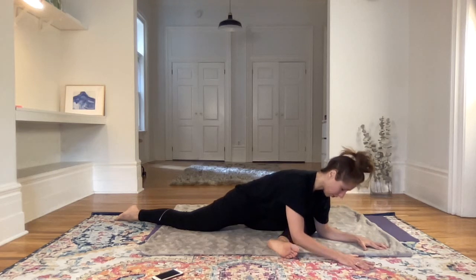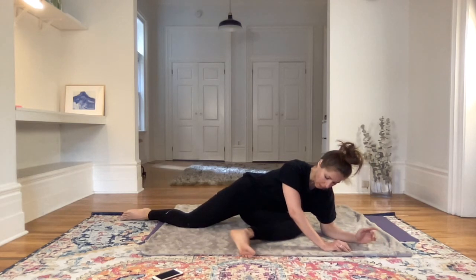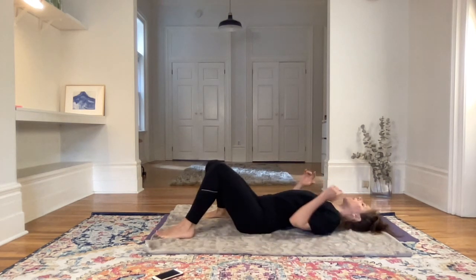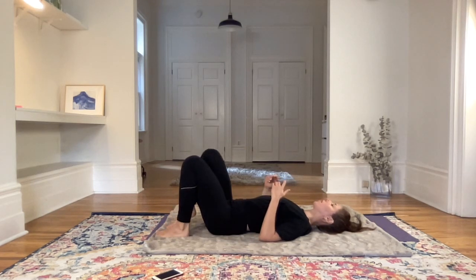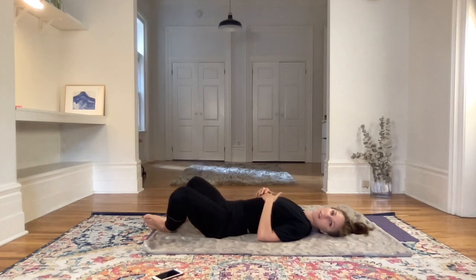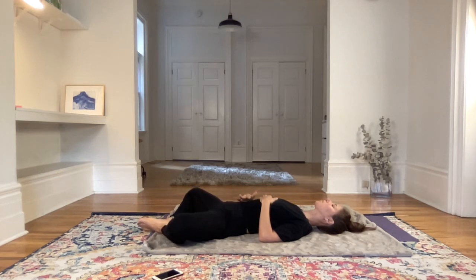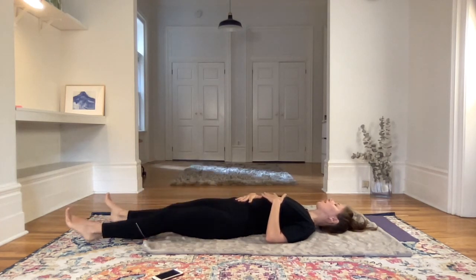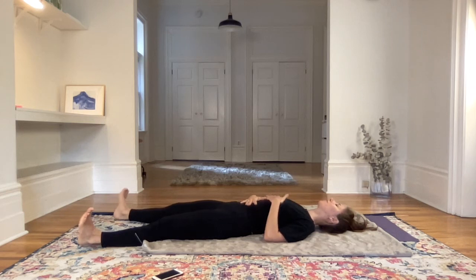Then when you're ready, shifting all of the weight to the left hip, coming to your left side and then coming flat on the back. Getting ready for savasana. You can bring the legs into a butterfly pose if you want to keep opening the hips for the beginning of savasana, or you can come into the classic corpse pose — preparing for this mini death for 10 minutes.